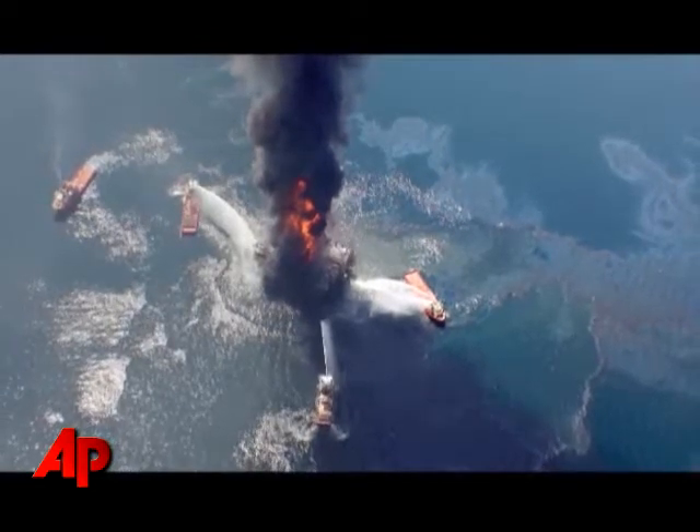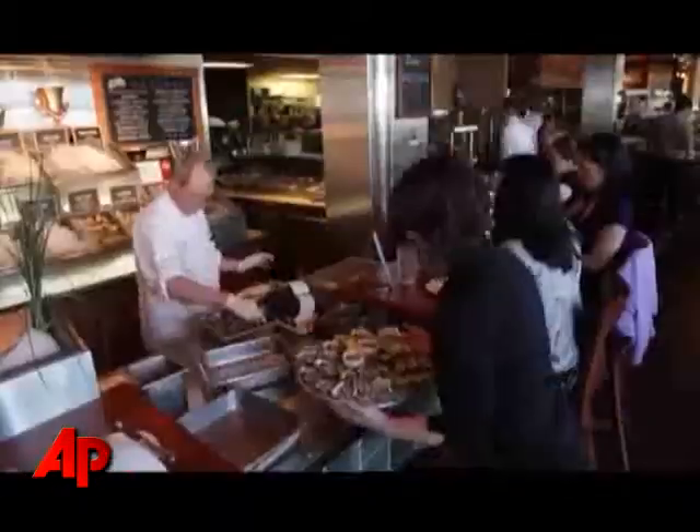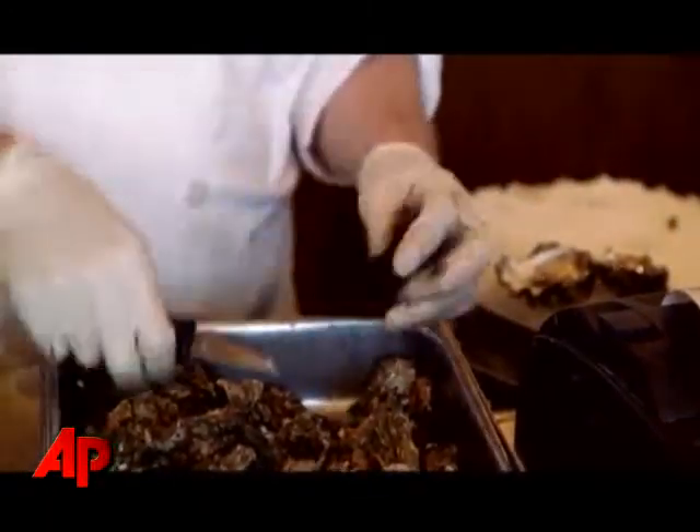It's a horrible tragedy that's unfolding in the Gulf there. Louisiana and the Gulf of Mexico are really the number one producers of oysters in particular in the United States. We've reached out since the spill started and shared our experiences from oil spills here.